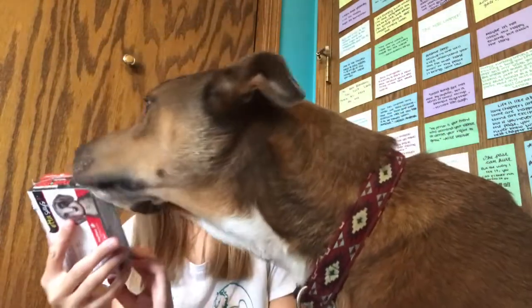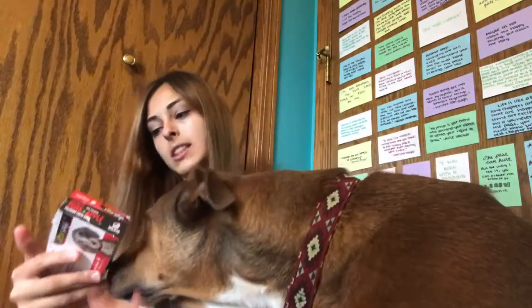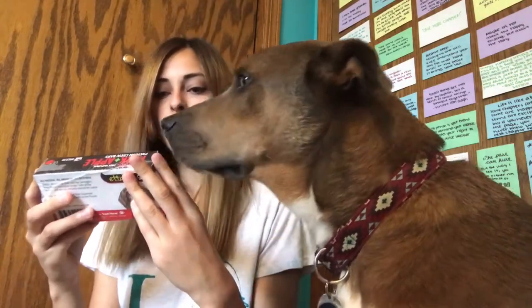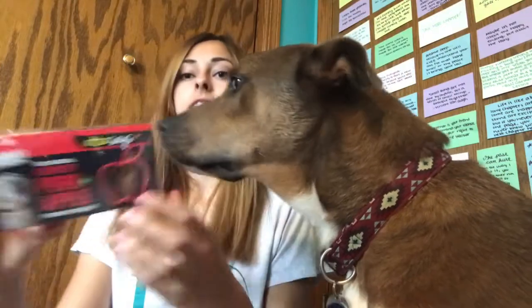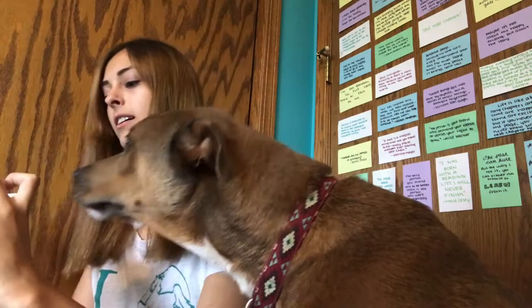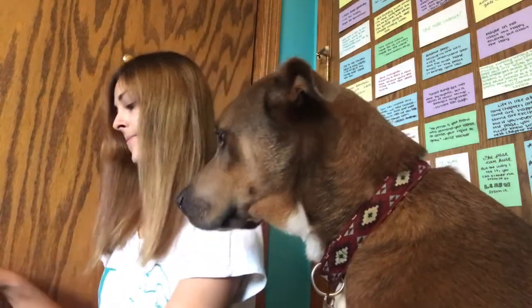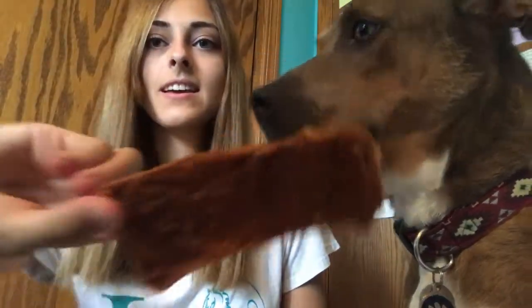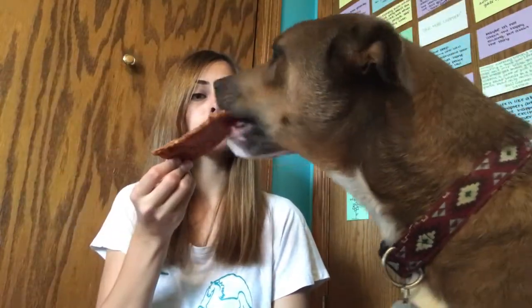Alright, so the last thing in here is the little chew. This one is Etta Says 100% Natural Crunchy Pork and Apple Premium Chew Bars. There are two in here and they are nice and hard. They're just little rectangular chews and they look pretty good, so let's see if you try it out. He's started munching away on it so he seems to like that one.